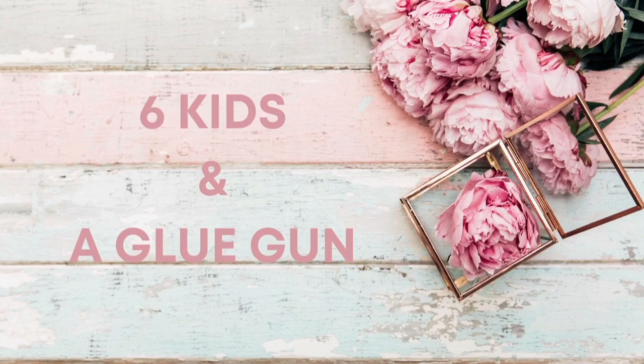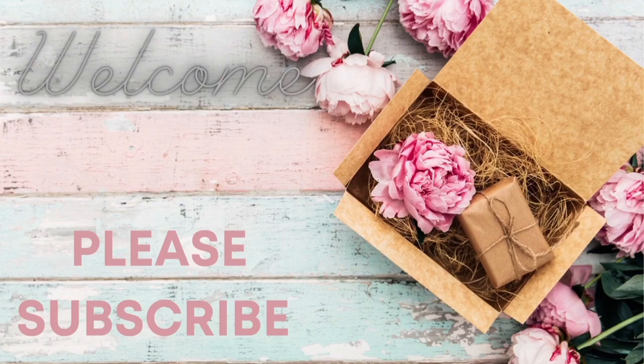Hey guys, it's Amanda. Welcome to my channel. I'm so happy to have you here today. Let's jump right into the DIYs.